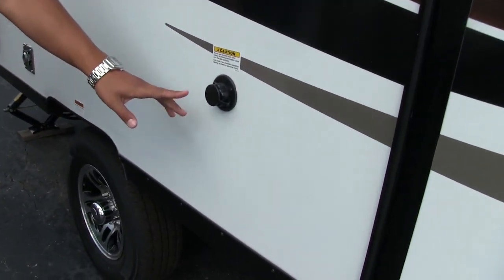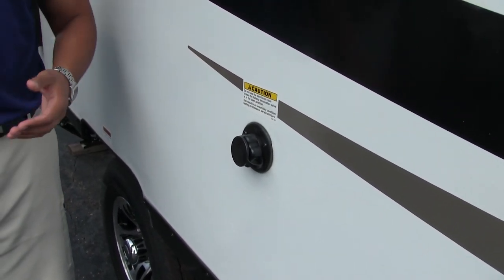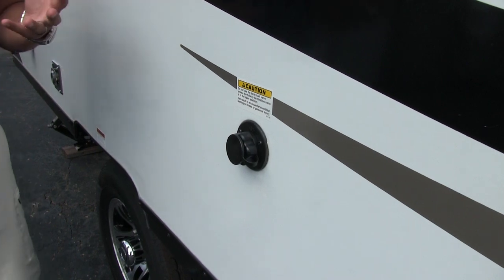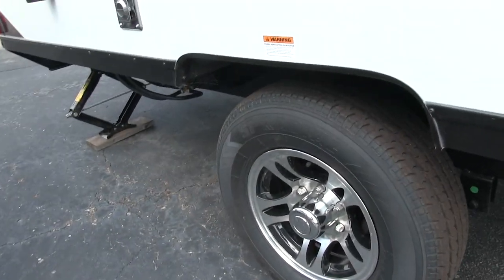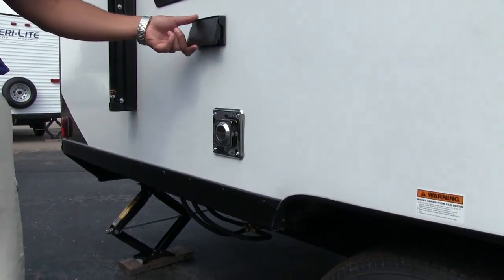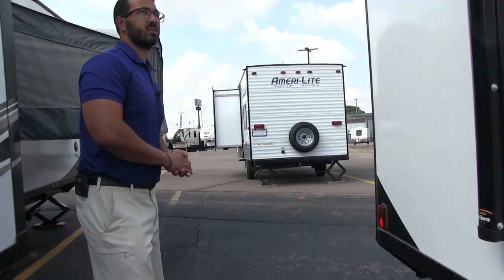Right over here is your black tank flush. Instead of having to stick a hose down your toilet to wash out your black tank, you just screw a hose in here — the black tank has sprayers built in and it will wash it out for you. Looking at the wheel, you have aluminum alloy wheels, which not only look great but won't rust and have less chance for corrosion. Right up top is an exterior electrical outlet for plugging in your cell phone, crock pot, or whatever else you need outside.